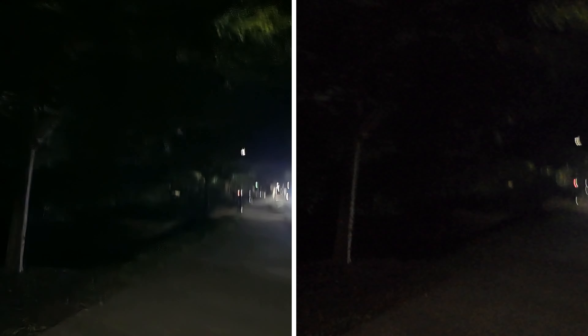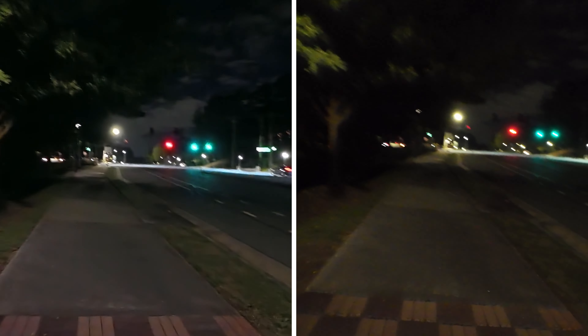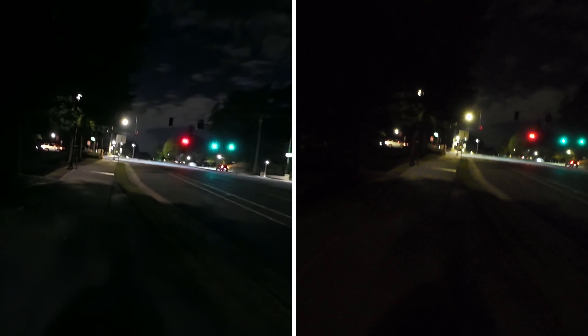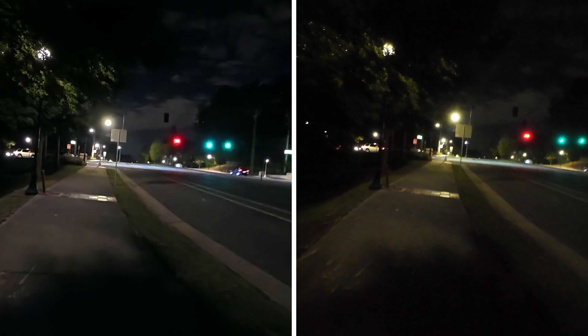A lot of times when people are considering using an action camera as their daily or nightly driver for everything they're doing, you want to use it as much as you can without switching from camera to camera. Looking at this, you see an aircraft flying through the sky — a little bit better picture on the left-hand side, more clarity in the sky even though it's pretty darn dark outside. We're walking up to a more lit condition now, which I think will be more representative of a realistic night walk where people would actually use this camera.